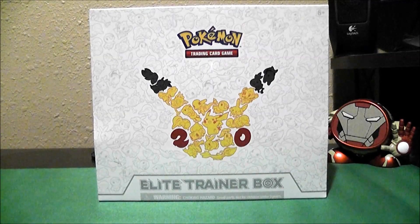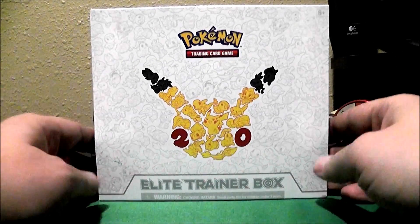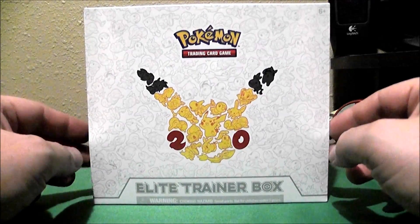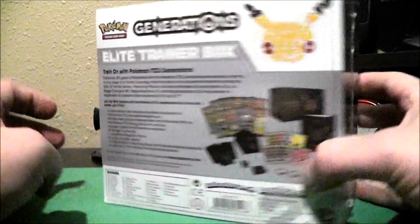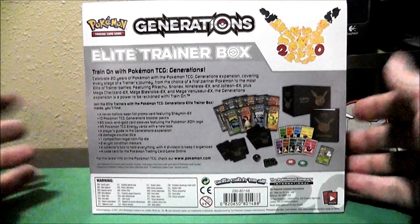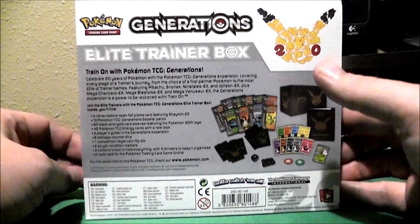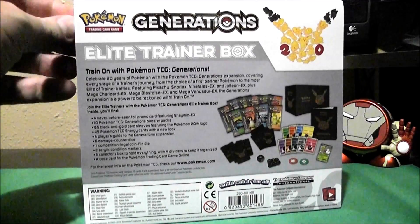I am going to be opening up my first ever trainer box of any type. I decided to go with the 20th Anniversary Generations Elite Trainer Box, because I don't have anything from Generations right now. And I need basic energy to be able to make my decks. So let's go ahead and open this up and we will get busy here.